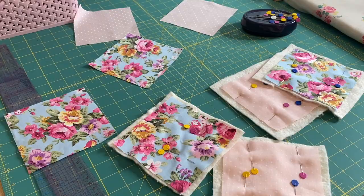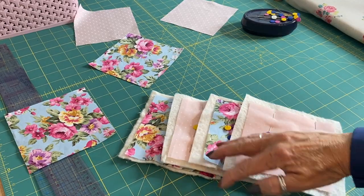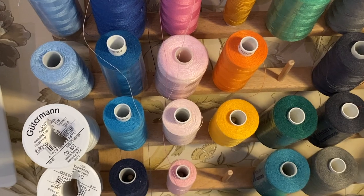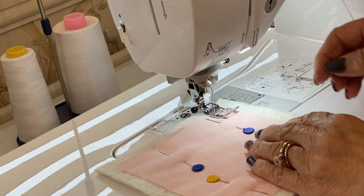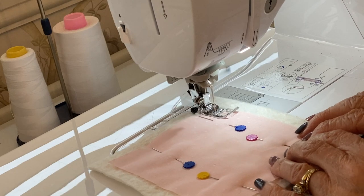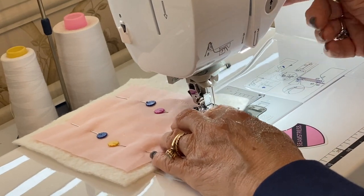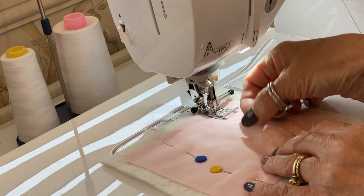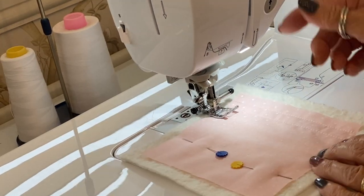Now we're going to the machine to start some quilting. We don't need to do anything with the back pieces yet, so leave them to one side. I'll pick a nice contrasting cotton — a pale pink should be perfect. I'm placing my footer along the edge of the fabric as a guide and stitching with quite a long stitch, number three or four. Stitch one row there as a guide, then literally use that row of stitching as the next guide, placing my footer on the edge of that stitching line and repeating all the way along each coaster.